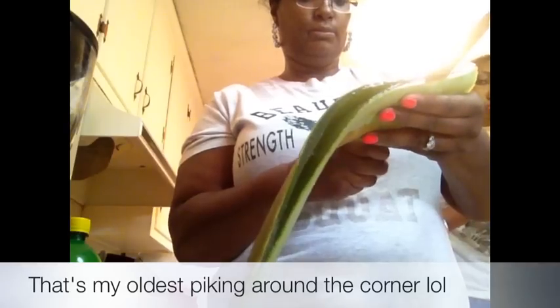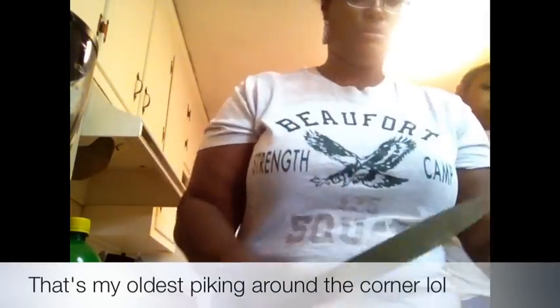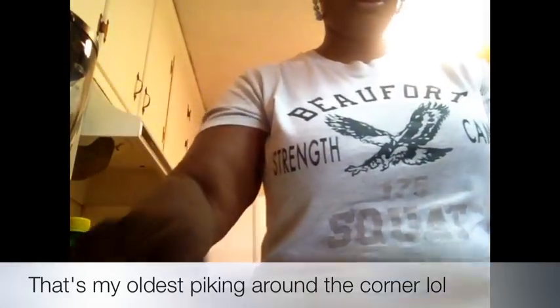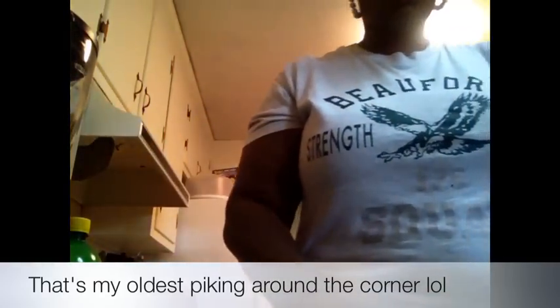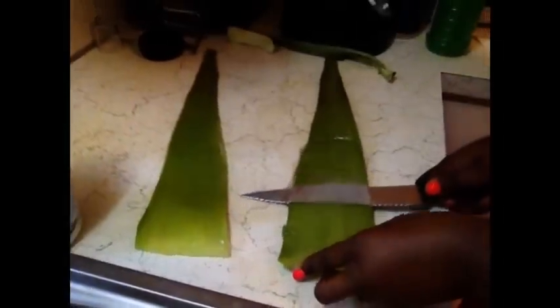I feel like I'm doing that on this side but we're going to scrape it — waste not, right. Okay so it's really sticky as you can see, but it's good conditioner. You can see it's cut into and it's really, really thick.